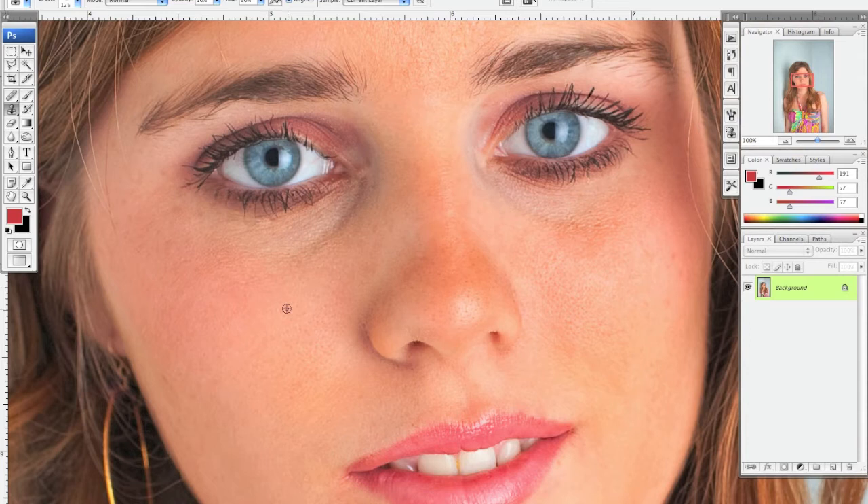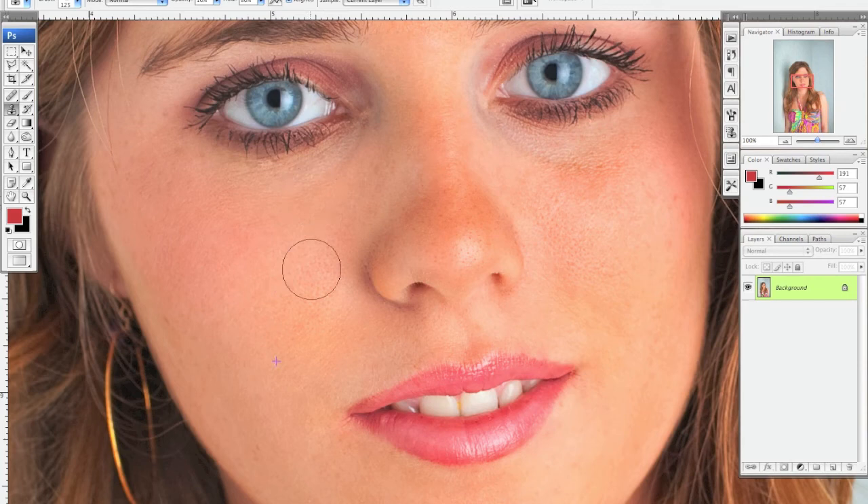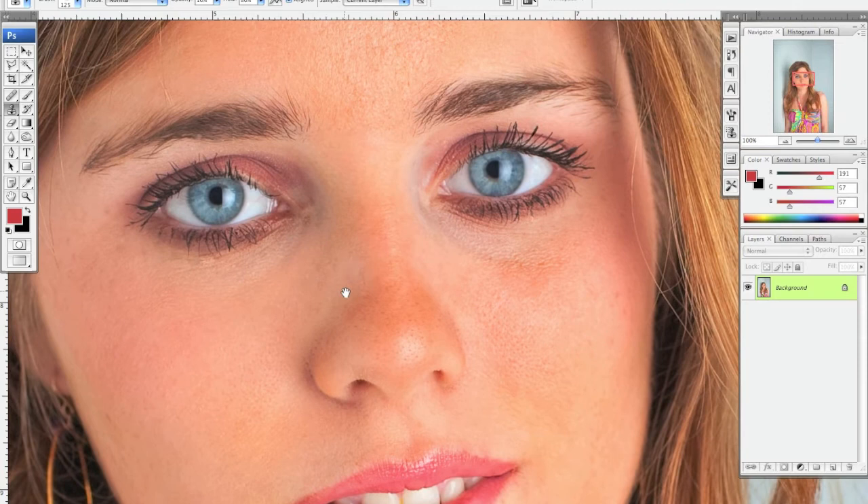Hold down Option and select an area of the skin tone that you want to copy for under her eyes. You can see it's kind of starting to fade, so you paint a little bit and then grab from somewhere else. The plus sign is moving around the face and grabbing from different areas, so the tone changes like real skin tone — it's not one flat color like it would be if you were using a regular paintbrush.